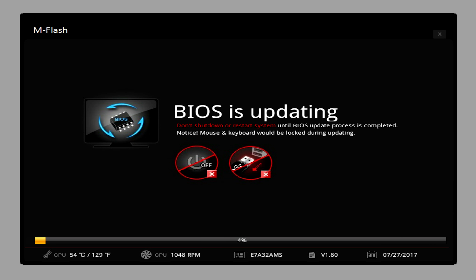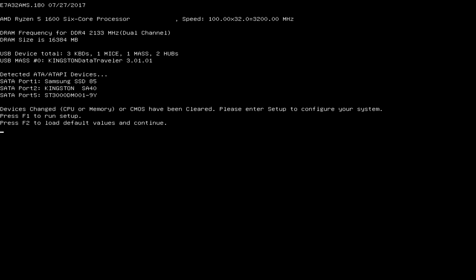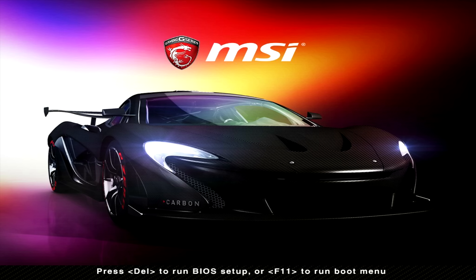Once you click on the BIOS file, it'll ask if you want to read it and then start updating. This process usually takes 5 to 10 minutes. Make absolutely sure you do not reset your computer manually — let it run. You can end up with a computer that won't boot if it doesn't complete successfully. Once complete, it'll reboot your system. Press F2 to load the default values and continue, and depending on your motherboard, it should boot directly to the USB thumb drive with Windows 10.